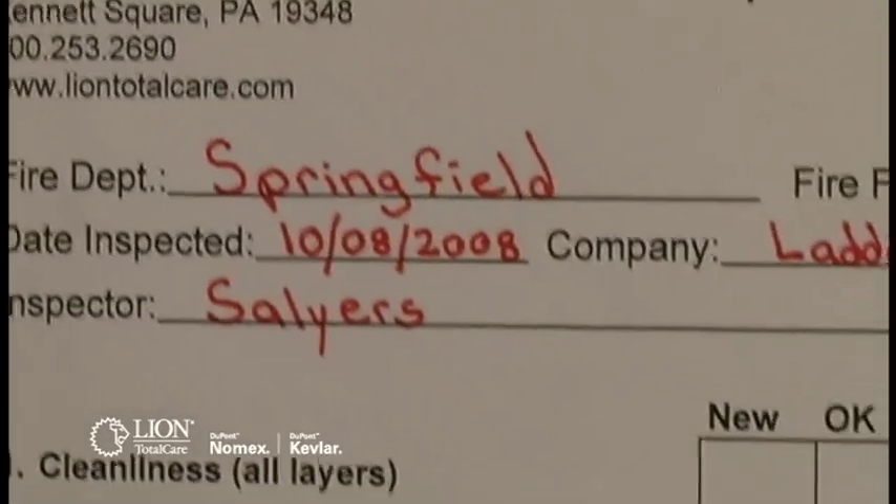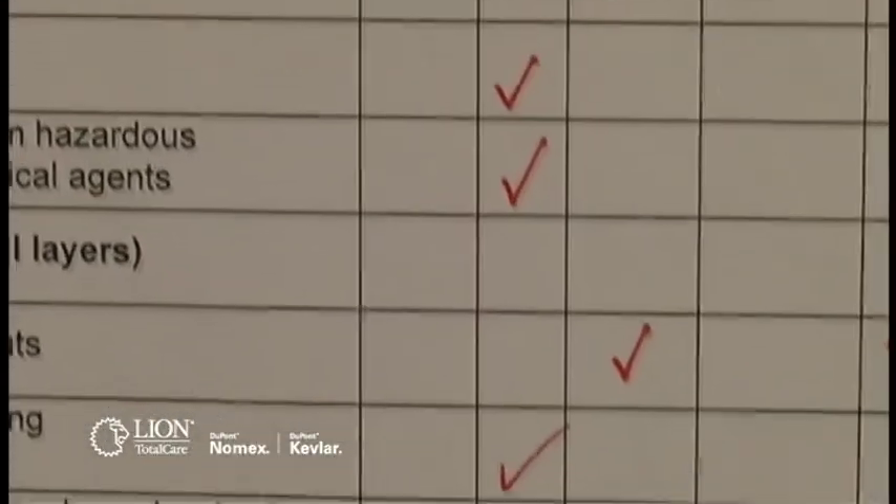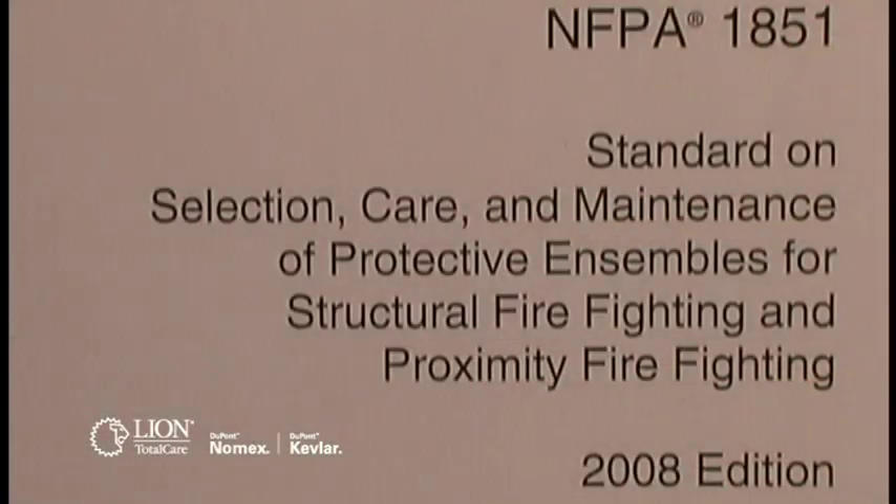All findings from an advanced inspection must be documented on an inspection form and kept on file with the department. Please refer to your department's standard operating procedures and NFPA 1851 for questions regarding repair, retirement, or disposal.